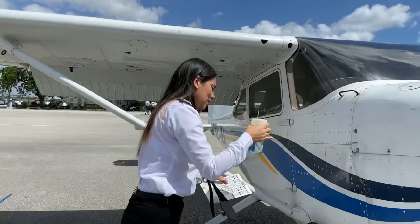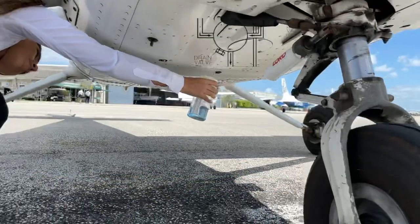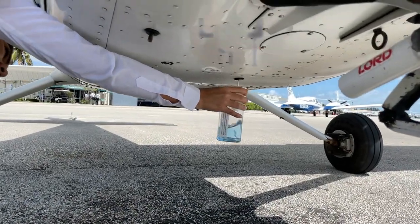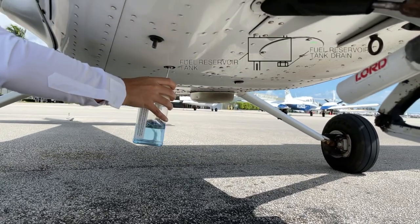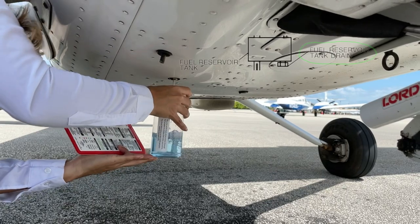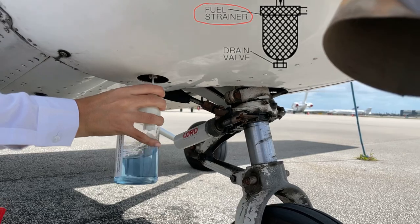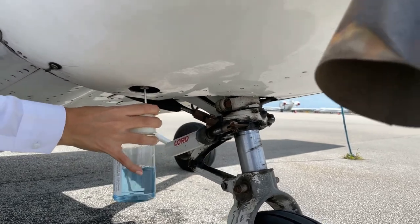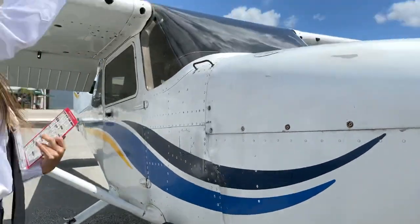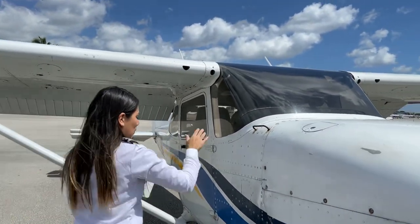We should now drain the valves located at the bottom of the fuselage, starting with the fuel selector drain valve, followed by the fuel reservoir drain valve, and lastly the fuel strainer drain valve. We need to visually inspect the condition of the fuel before returning it to the tank.